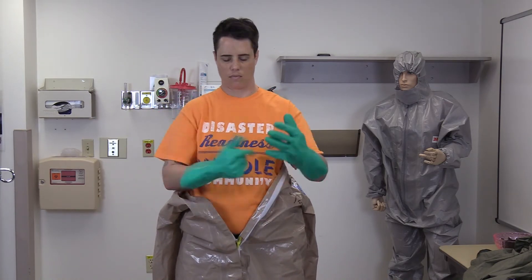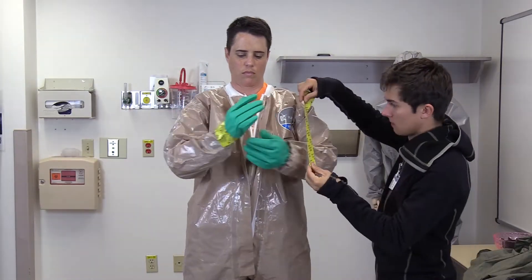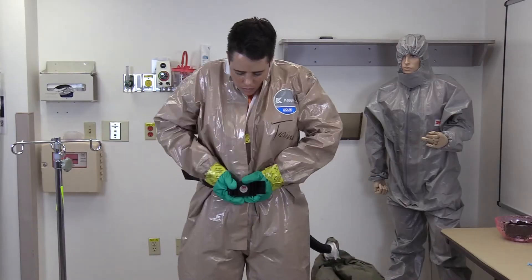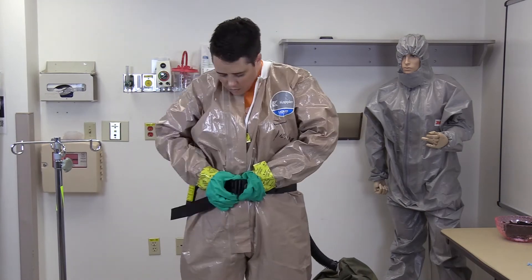Don the outer gloves. Place your hands and arms into the sleeves and pull the suit up to your shoulders. Your buddy will tape the cuff of the sleeve to the outer glove. Secure the belt around your waist with the PAPR snug against your lower back.